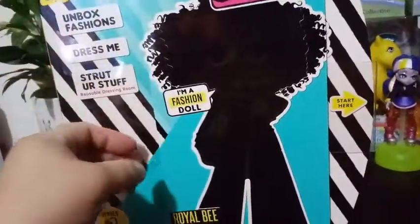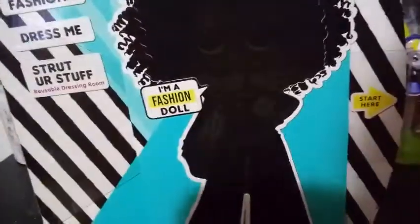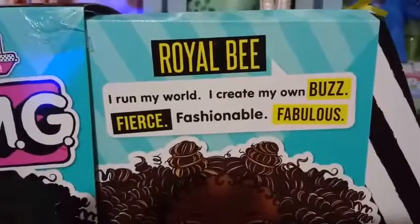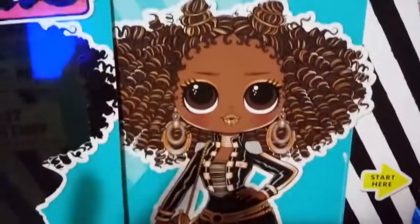I'm going to go ahead and get this outer part — the tape off — and I should be able to just pull it. I got that plastic sleeve off the tape. We're supposed to slide this off first and get this piece of box art. It says Royal Bee: 'I run my world, I create my own buzz — fierce, fashionable, and fabulous.' Here is her box art underneath the silhouette.